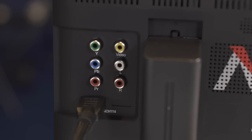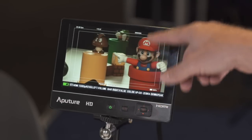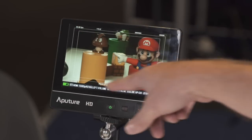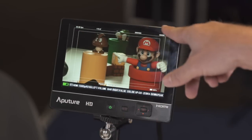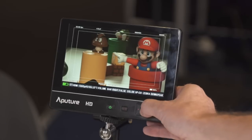One of the nice things on the VS2 Fine HD monitor is it actually has an under scan function, so you can see the full picture inside the bars but also have all your information around the outside. There's not a lot of monitors that actually have this feature.